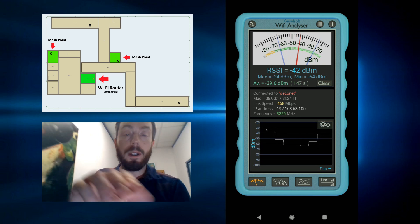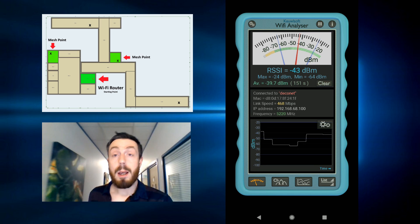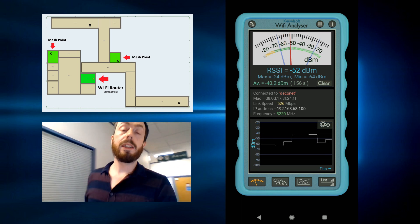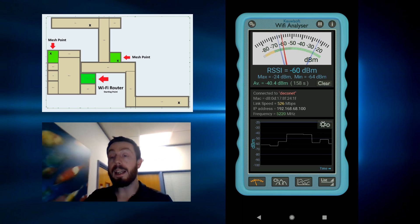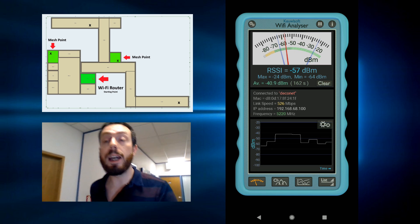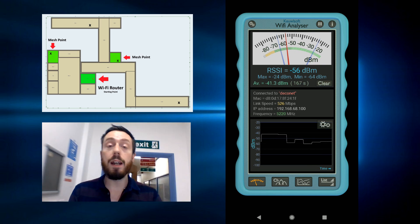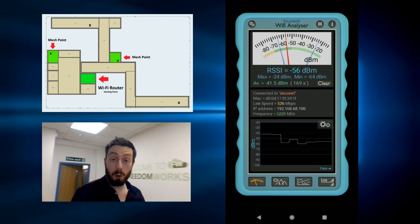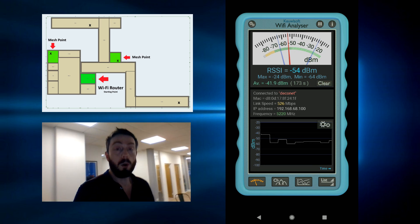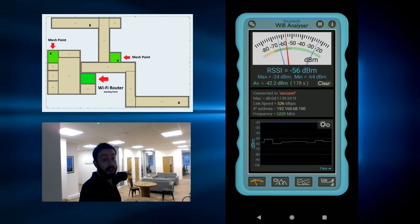We're going to move forward into this building and carry on along the corridor. We're still on that mesh point. Look behind us — we've got all of those walls between us and the primary mesh, but the kitchen mesh has only got two walls between us. Moving further along into the corner of this building, we've already started seeing the pickup of that last mesh point located in the office.